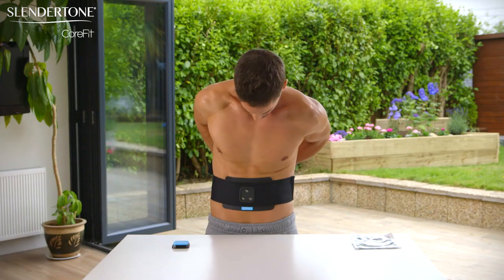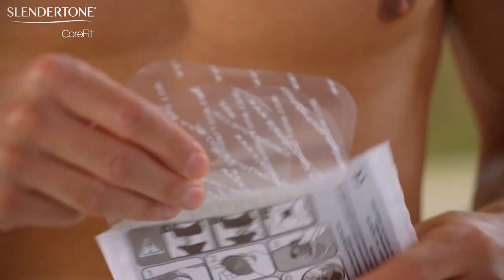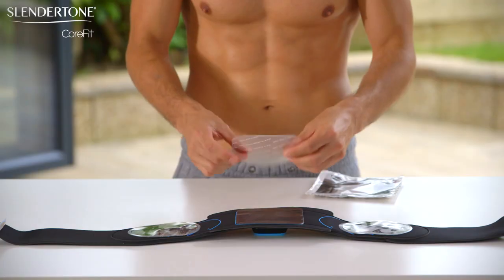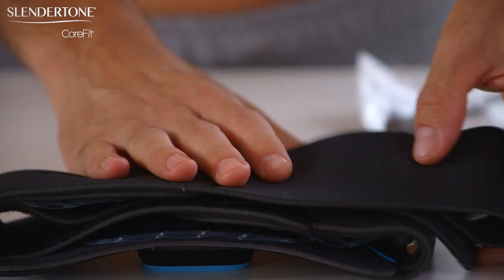When your session is finished, the controller will beep and automatically power off. Remove your belt from your waist. Put the plastic covers back on the plain side of your gel pads straight away, leaving the gel pads in place on your belt. Then store it in a cool, dry place, ready for your next session.